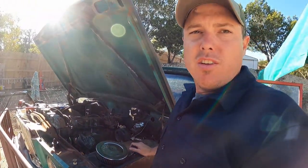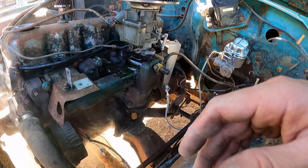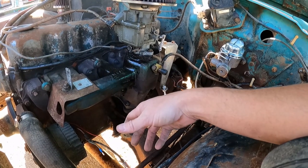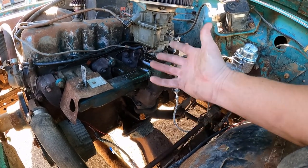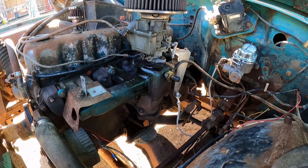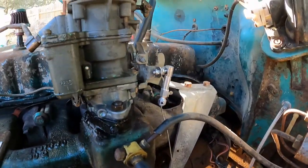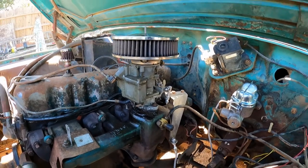It just started pumping fuel out there again - it's like the float gets stuck and it floods. I mean is this what's happening whenever I'm driving and it breaks down? I don't recall it all being wet, but maybe it's so hot that it evaporates before I can even get the hood open. But it ran for what, five minutes, before it decided to flood? I'm at a loss. That float needle is perfectly clean. Carter YF - there are some cheap Amazon alternatives and I really don't want to put Chinese crap on here, but what are my other options?